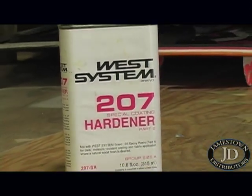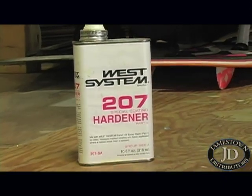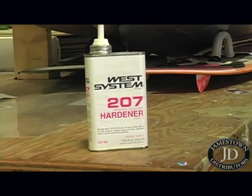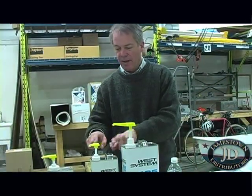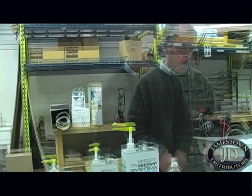207 is really the product that they recommend that has lower blush. It's designed to coat. Just by the nature of the mixture, it has lower blush than the 205 and 206. All epoxy systems blush; some blush less than others.